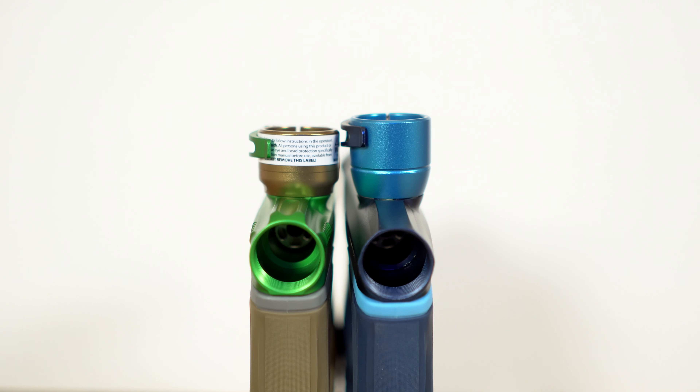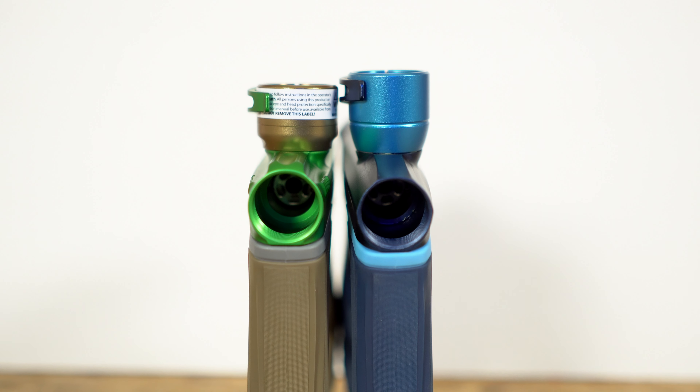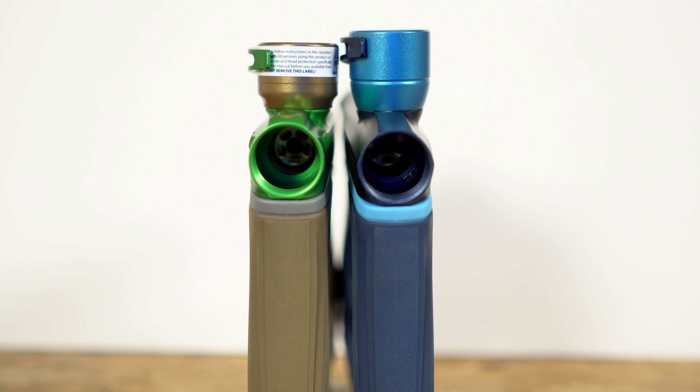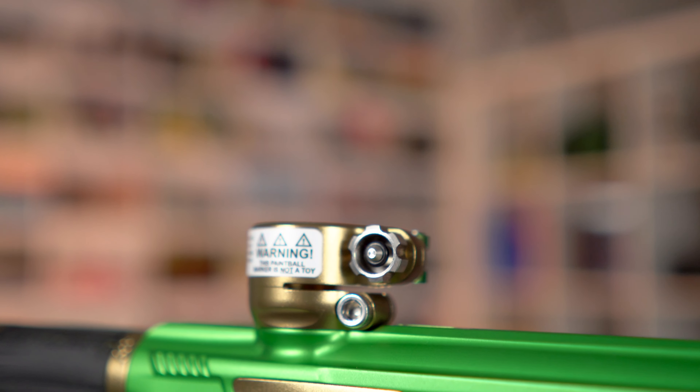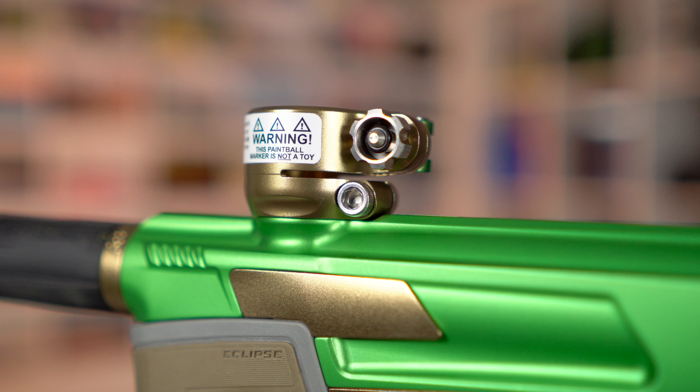The low rise feed neck is also unique to the CS 1.5 — they just lopped off part of the feed neck to make it lower. Your hopper will still sit at the same height though, unless you cut part of the feed tube off. And as I said, I really like the details on this thing — you can see that thumb screw right there; they really cut a bunch of material off of it.